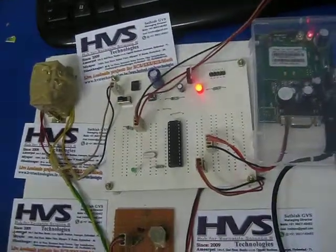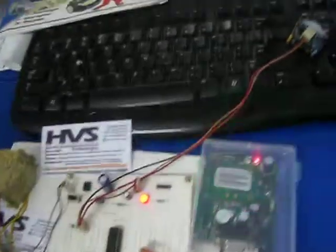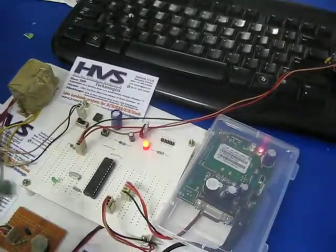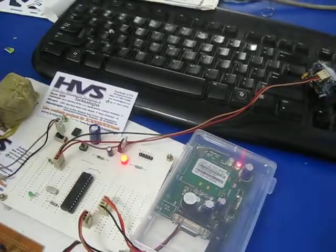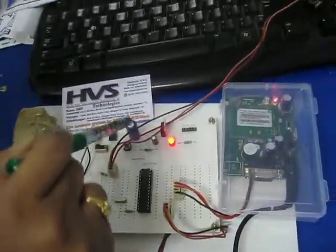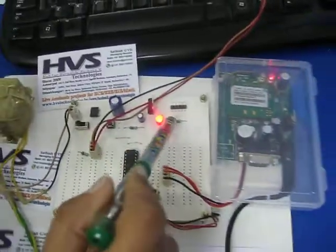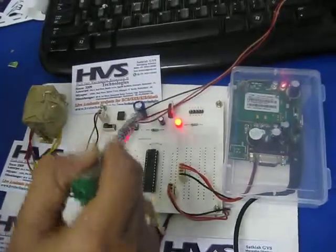Welcome to the project of PIR and GSM based home security system. The total system is going to be controlled with the microcontroller section. For that we are going to supply the power from the regulator power supply unit, which contains a step down transformer, rectifier, capacitor as a filter, and regulator which supplies 5 volts to the microcontroller section and PIR section.